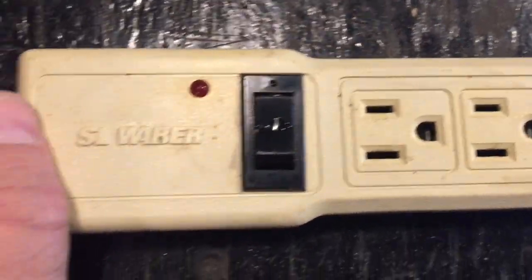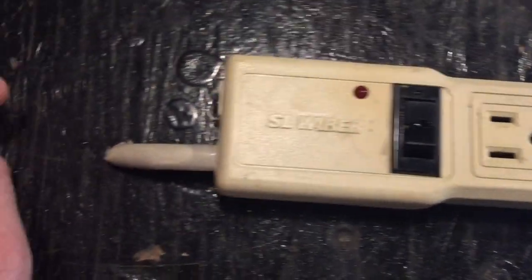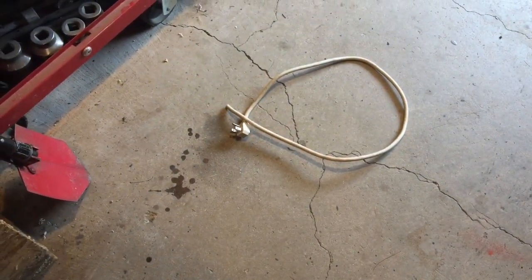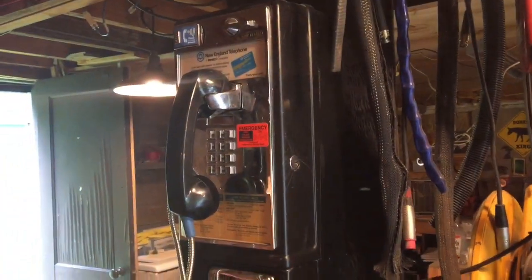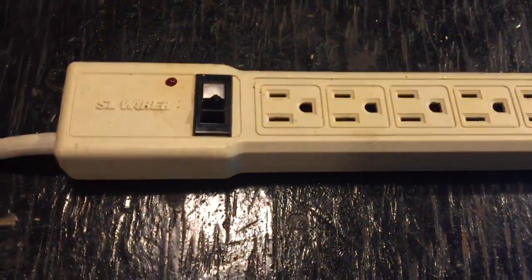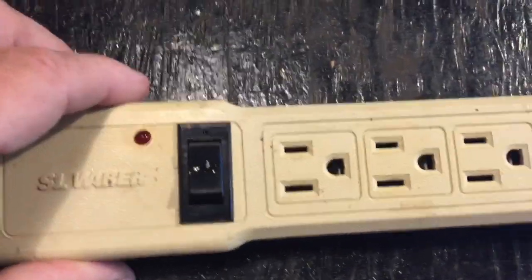After spending the night outside, I figured that was enough punishment for one night for this poor little outlet strip. I took the cord off just so nobody would pick this thing up while I was out there. Okay, I'll be right back — and I'm back.